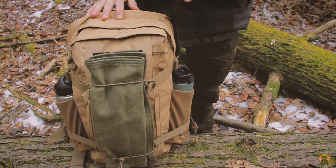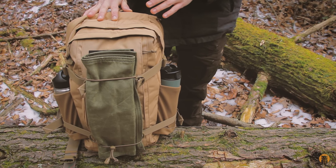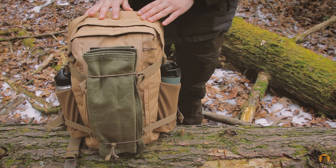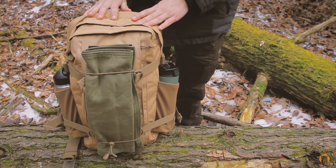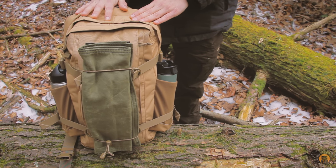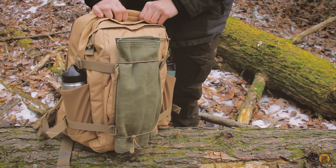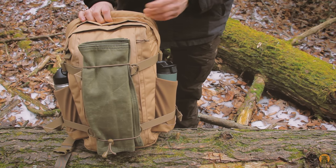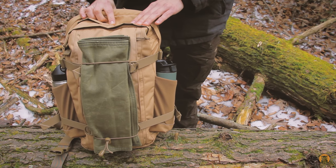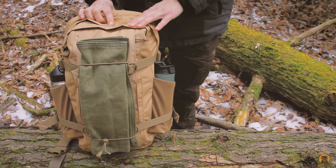Just some quick overall specs of the bag. This is the Grand Tour — MSRP is about a hundred bucks, though you'll definitely find it cheaper if you look around. This is the Barley colorway, about a 20-liter pack, which I'm a huge fan of for day packs. Originally this was designed in the 1990s for side-country skiing, and they've updated some features, but it really works well for a lot of different tasks.